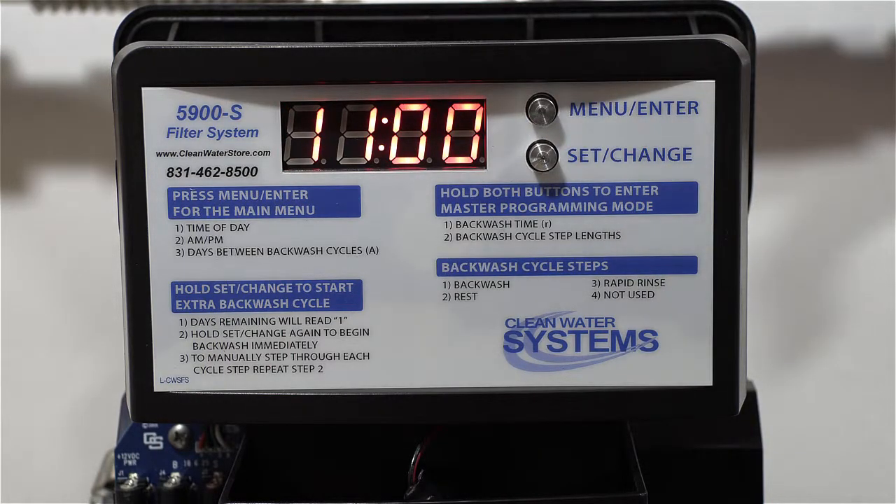Ideally, you don't want a differential pressure across the media and valve of more than 8 PSI. You could go more depending on your water quality and water usage volume, but we recommend six days. Once set, it'll go back to the time display, and you'll be in service mode — flashing between the time and the days left for regeneration.